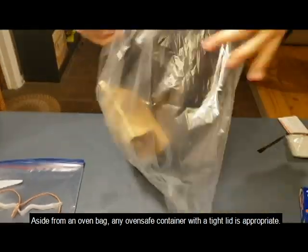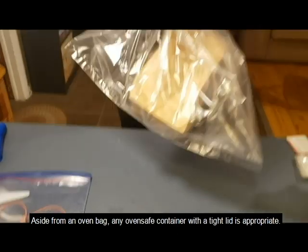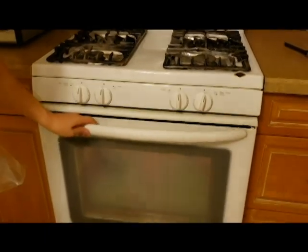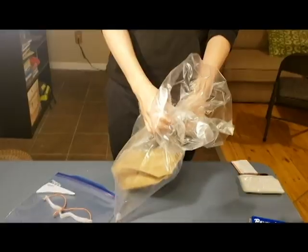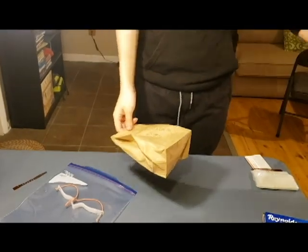Afterwards, place the bag into an oven bag — you can place as many as you need into one. Then close it with the clip provided. After preheating your oven to 78 degrees Celsius, place the whole bag into the oven for 30 minutes. After that, you can open up the paper bag and you are now well protected.